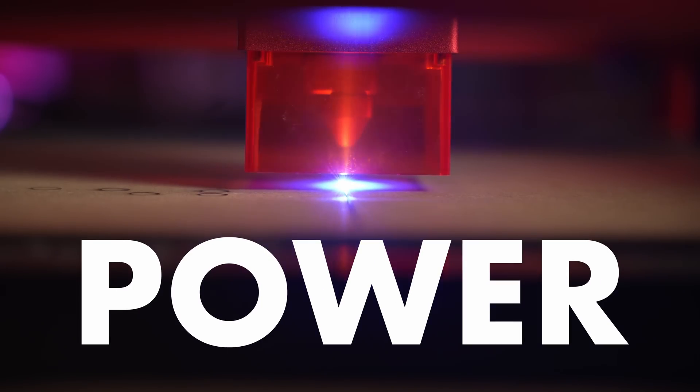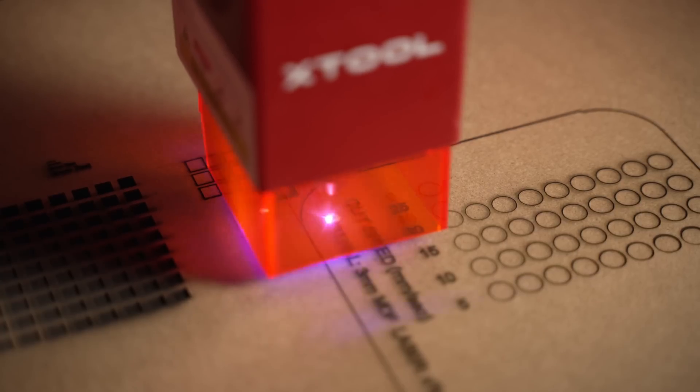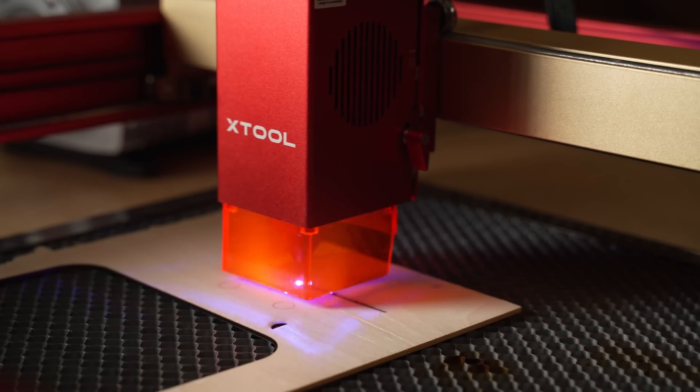The first and probably biggest lie has to do with laser power. A lot of times companies will list the power going into the laser versus the power actually coming out of the laser head. This isn't as common as it was a few years ago but I still see it, especially on sites like Amazon or Alibaba. This is pretty specific to diode machines. A good rule of thumb: anything over 40 watts more than likely isn't true. 40 watts is the biggest I've ever seen — they get that by combining eight laser diodes inside one module.